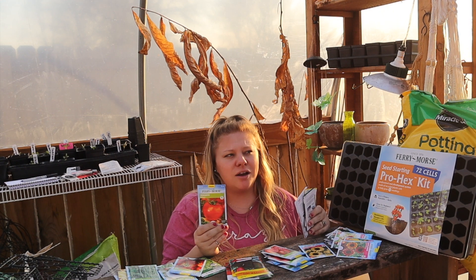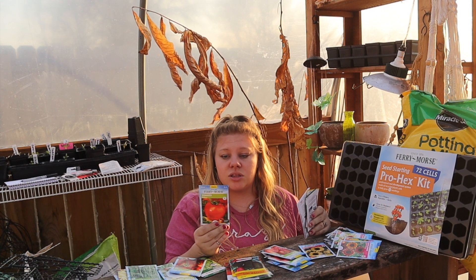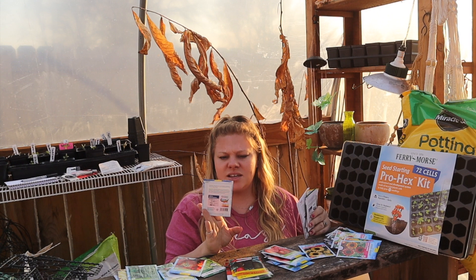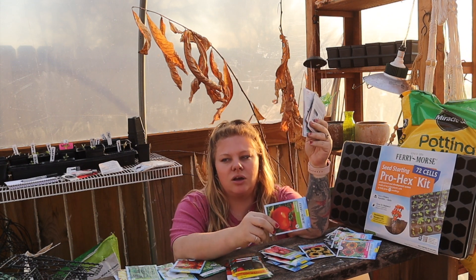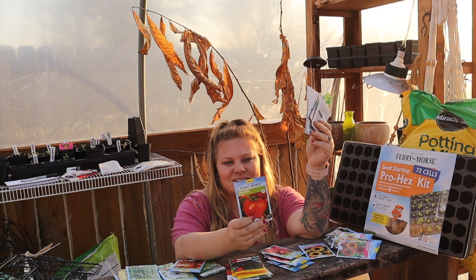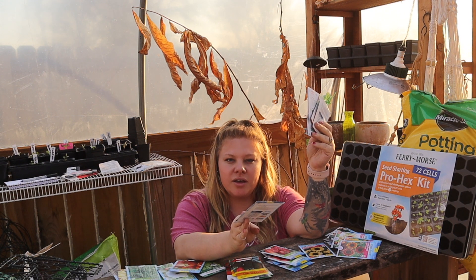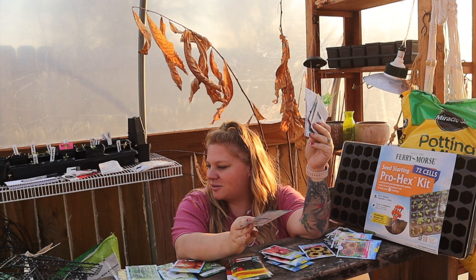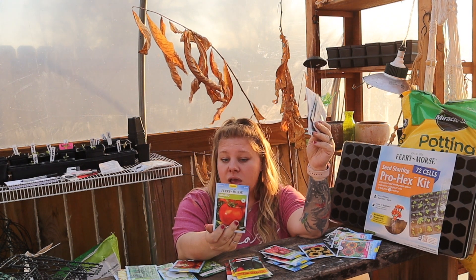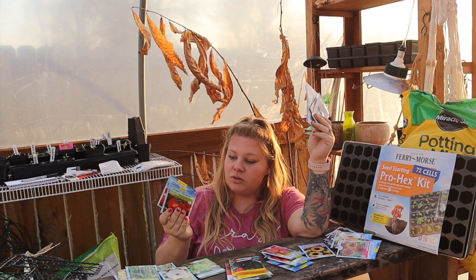Next is Rutgers — I haven't grown these in years. They're indeterminate — I may be thinking of a different tomato for determinant. This says productive, large attractive fruits with thick solid flesh, superior flavor, delicious in salads, unsurpassed for home canning. It's an heirloom seed — 75 days to harvest.